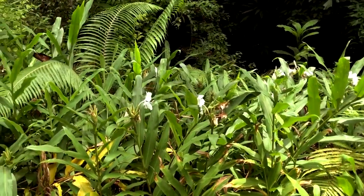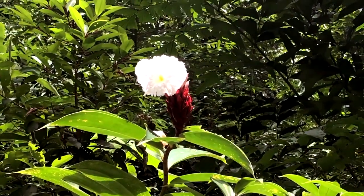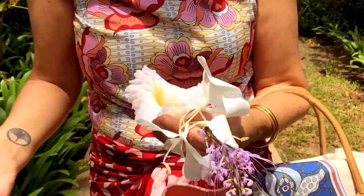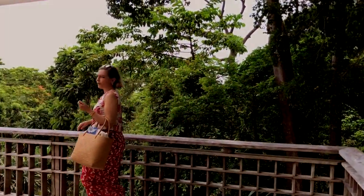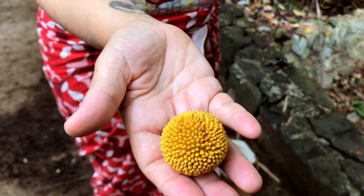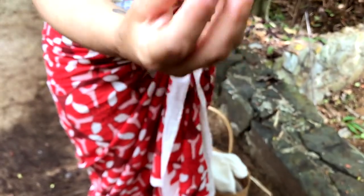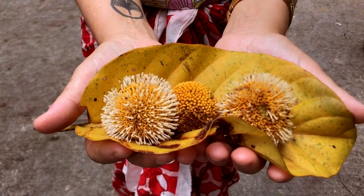This looks like a lace frilly skirt. It's incredibly fragile but inspiring. Look at this — it's jungle, but it's not jungle. I found this flower this morning. It doesn't really look like a flower, but it's absolutely stunning. We're lucky that it's blooming because every time I'm here, it's a different tree that's blooming. But there's no smell.